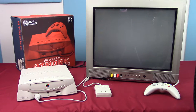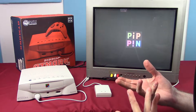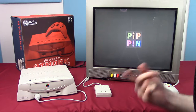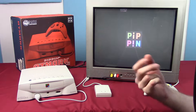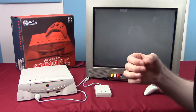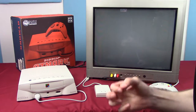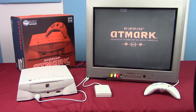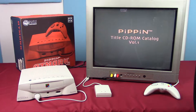This is not a terribly fast device — I think it runs on a 66-megahertz PowerPC processor. It was a fifth-generation console going up against the Sony PlayStation and the Nintendo 64. It runs a slimmed-down version of the Macintosh operating system, so it's doing a little bit more than the PlayStation and N64.